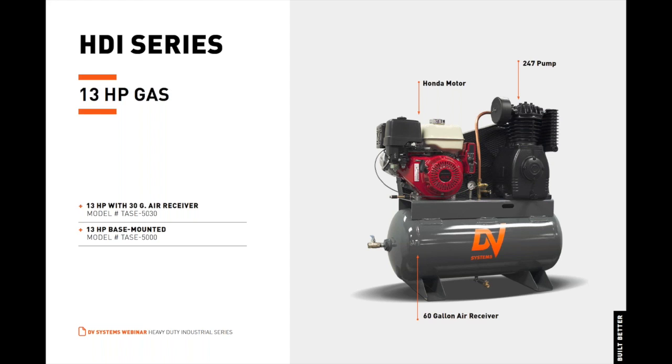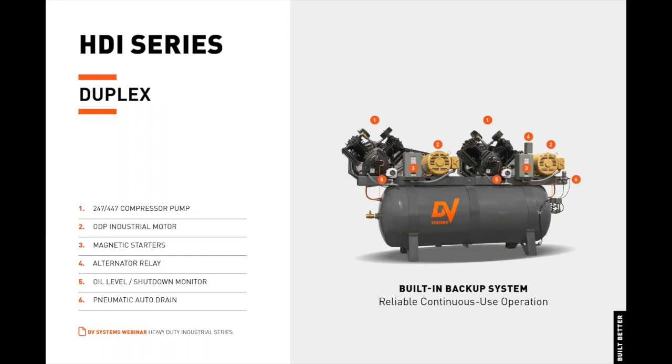Ideal for both mobile applications and applications with no available electrical power. Heavy-duty industrial series duplex models are also available. Duplex models provide a built-in backup system for reliable, continuous-use operation and are equipped with two two-stage, two-cylinder 247, or four-cylinder 447 cast-iron compressor pumps, two ODP or open drip-proof industrial grade motors, and two optional magnetic starters with an alternator relay — otherwise known as an MS package — or an optional alternating control panel, otherwise known as an ACP package, which we will discuss in the following section.